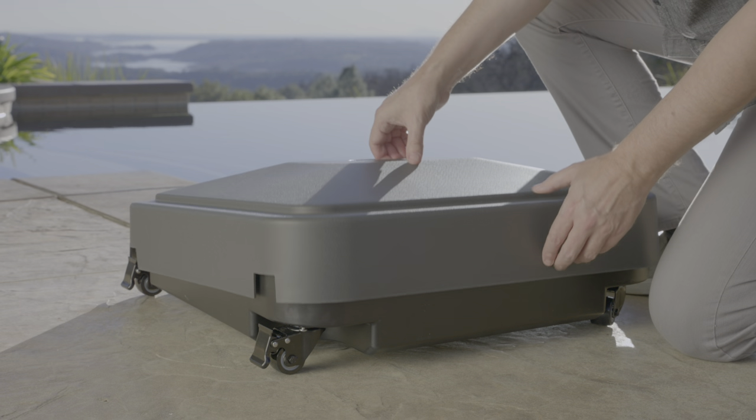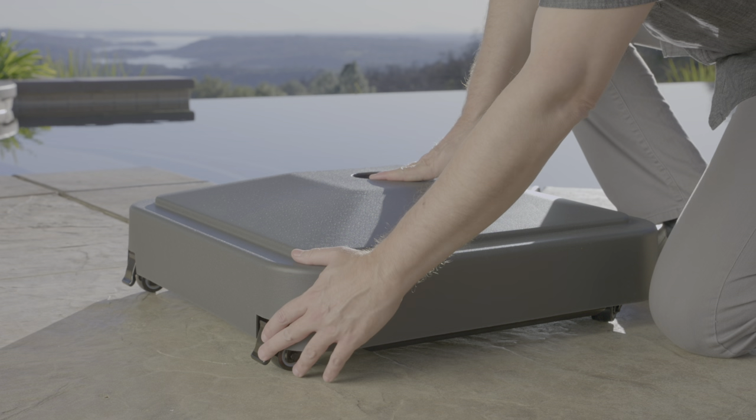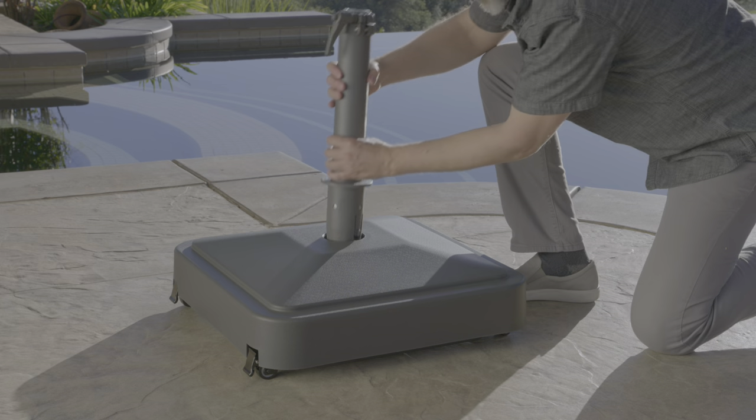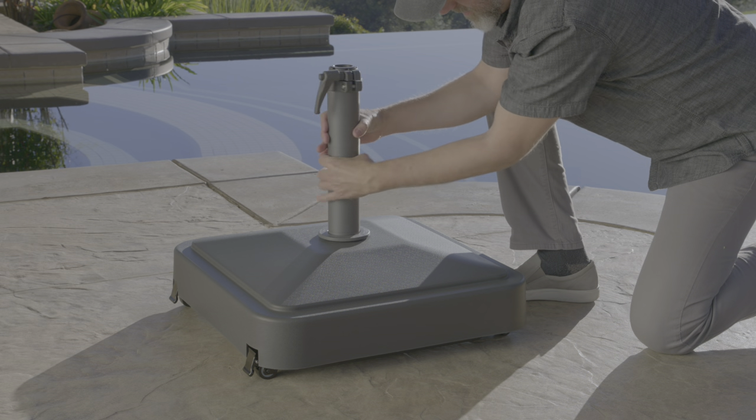Next, install the base cover. Align the shroud cover with slots on the side with the locking wheels. This will allow space for the locking mechanism on the wheel to function properly. Insert the stem with the locking clamp into the base cover and turn clockwise to tighten into position.